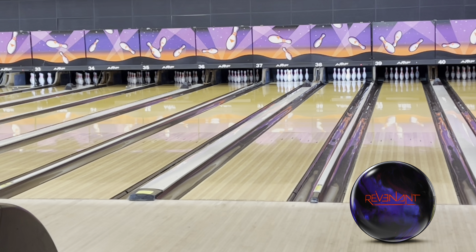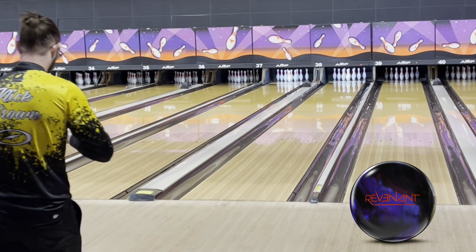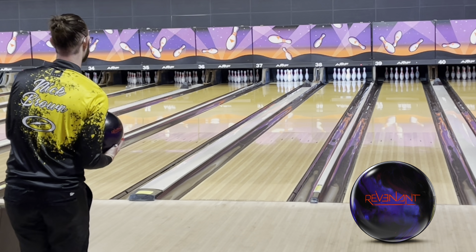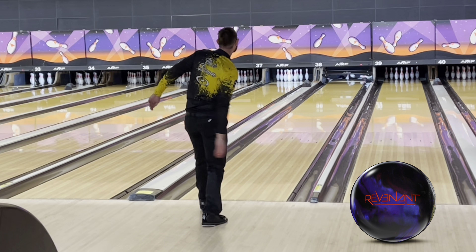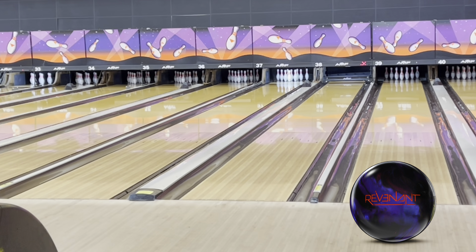Alright, we're going to check out this new Revenant. Same Vector core and R3S Pearl cover that was on the Spectre. We didn't get to throw very long, so first shot here. Really, really like the colors of this ball. This ball is beautiful. It's got that purple but the blue mica, kind of similar to the Idle Pearl.